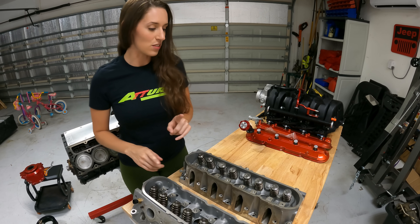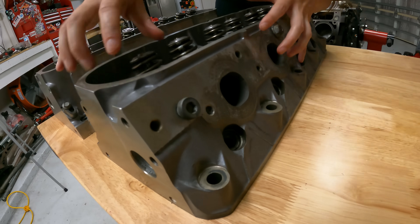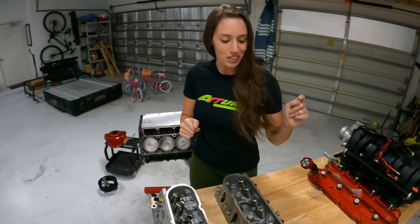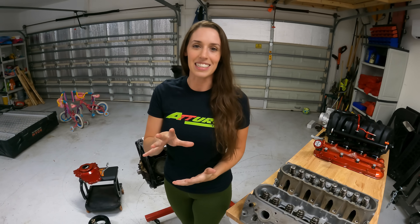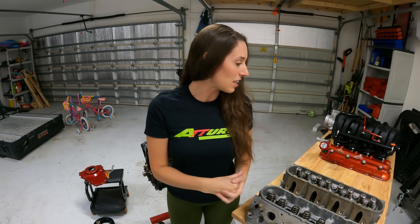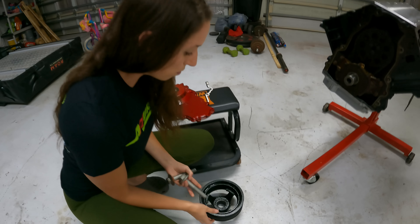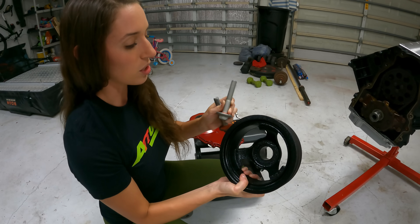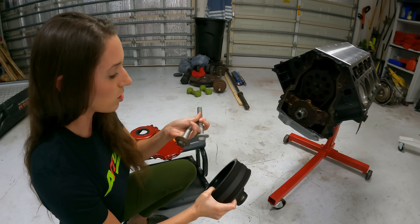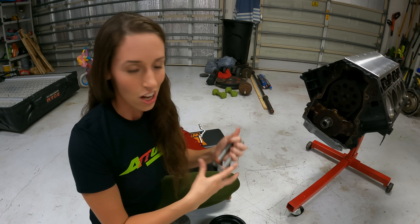In the next video, we have a broken exhaust manifold bolt we're going to have to bust the welder out for. We're also not going to get to the head gaskets in this video. We'll cover the timing cover gasket and the new harmonic balancer bolt next time. Keep in mind: when pressing the harmonic balancer back on, use the old bolt to get it pressed on first, then put the new bolt on.